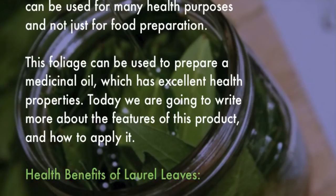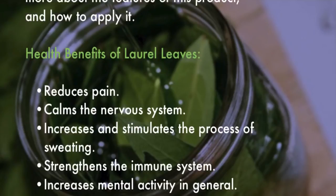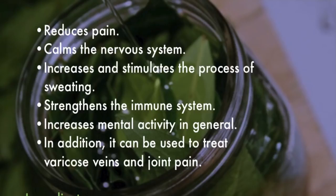Health benefits of laurel leaves: reduces pain, calms the nervous system, increases and stimulates the process of sweating, strengthens the immune system, and increases mental activity in general. In addition, it can be used to treat varicose veins and joint pain.